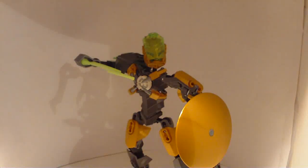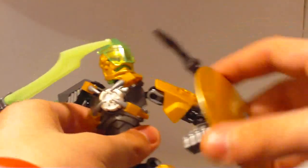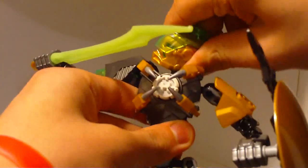Welcome everyone to my Hero Factory review — a 2013 Brain Attack Rocka review. The first thing we should go over is the new head. Just take it off — these heads...